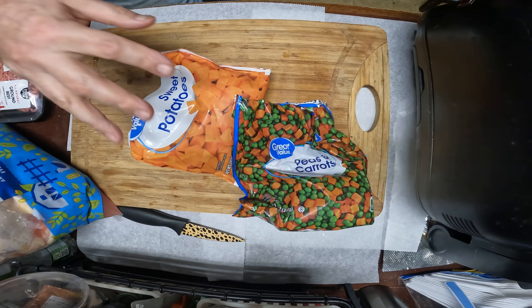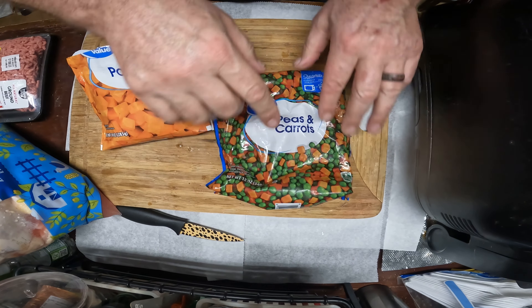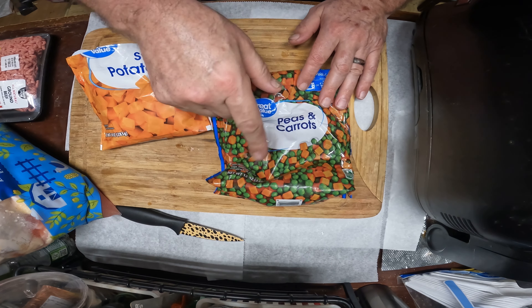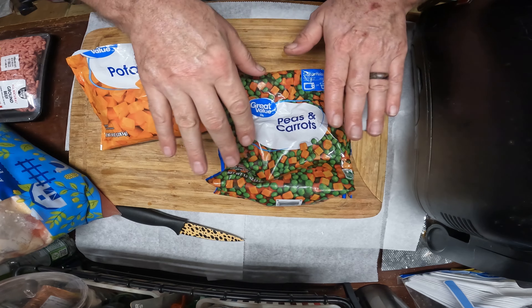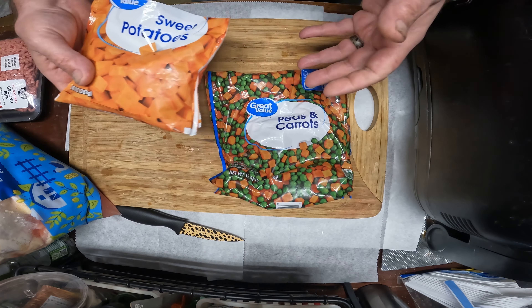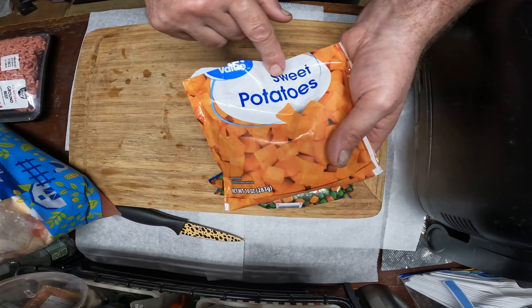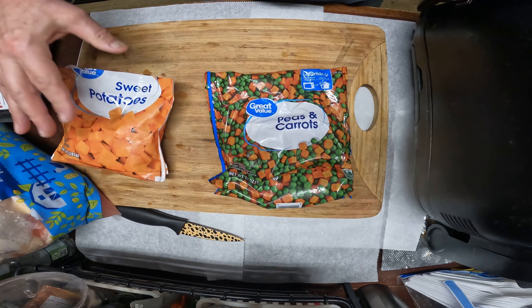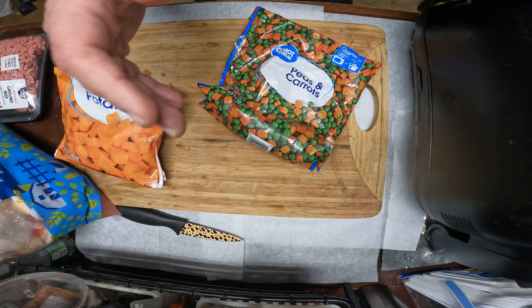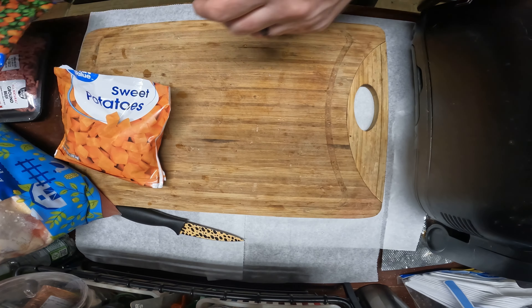I also use carrots — I started with peeled carrots but then found a whole peas and carrots mix and the dogs seriously love it. Cats love it too. I also use sweet potato. You can make this as healthy as you want.